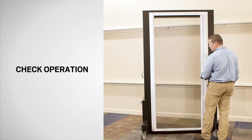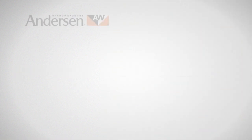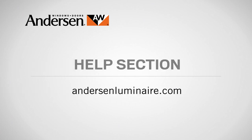Congratulations! You have successfully replaced the glides on your Andersen Luminaire retractable insect screen door. If you have questions about care, maintenance, or repair, call our customer care center at 1-844-813-6664 or visit the help section of our website at andersonluminaire.com.